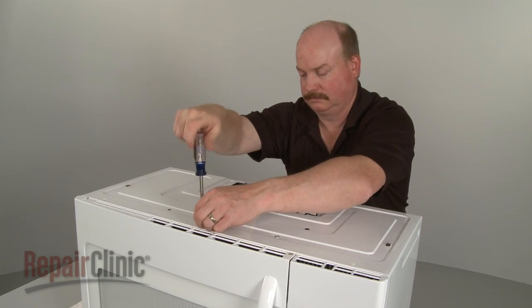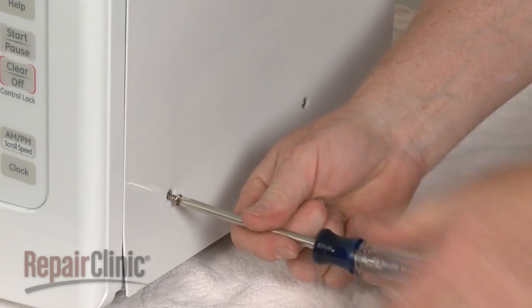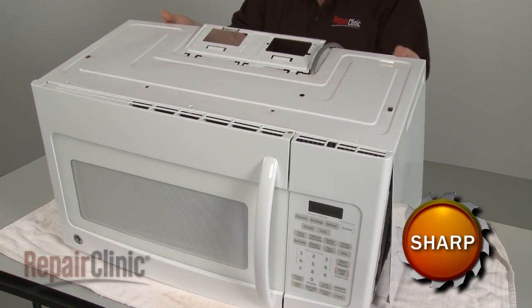Remove all the screws securing the cover. You can now pull the cover back and off.